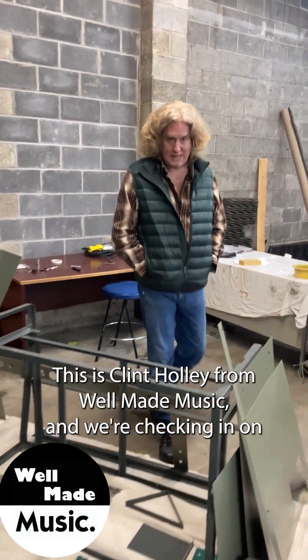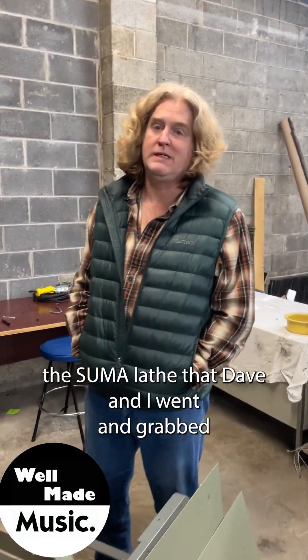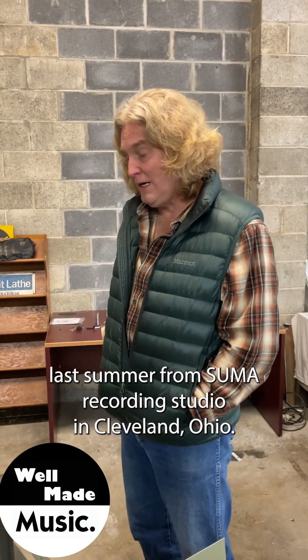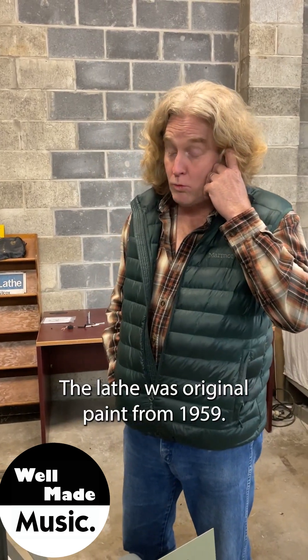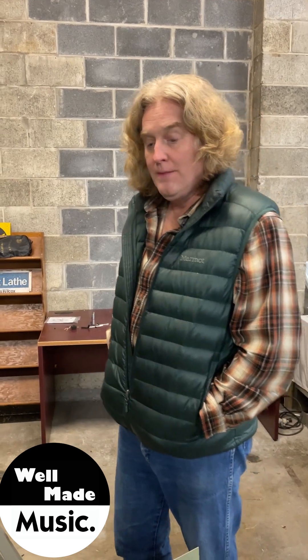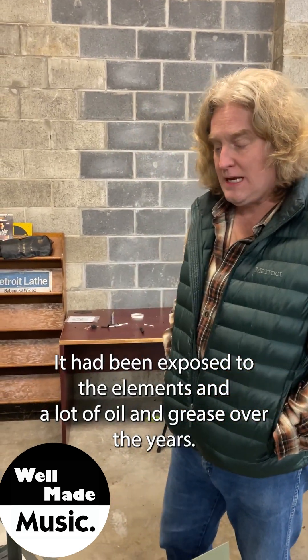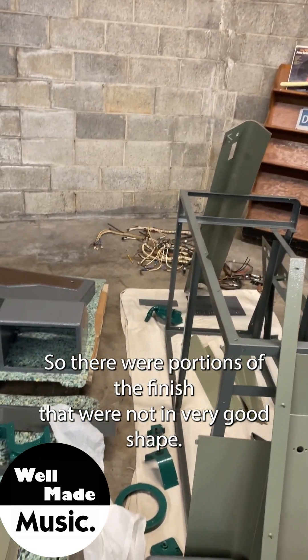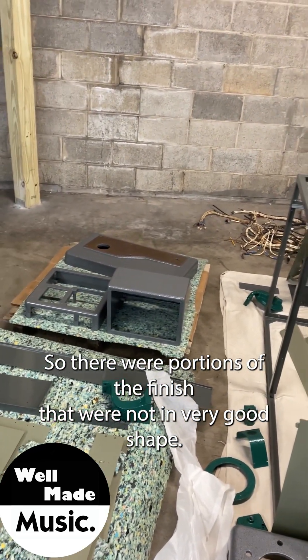This is Clint Holley from Well Made Music and we're checking in on the Summa lathe that Dave and I went and grabbed last summer from Summa Recording Studio in Cleveland, Ohio. The lathe was original paint from 1959. It had been exposed to the elements and a lot of oil and grease over the years, so there were portions of the finish that were not in very good shape.